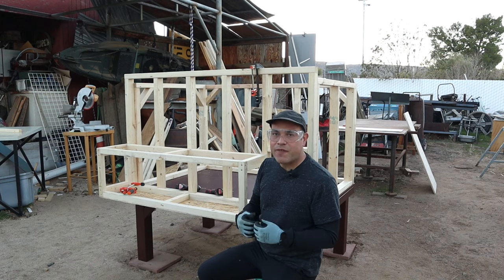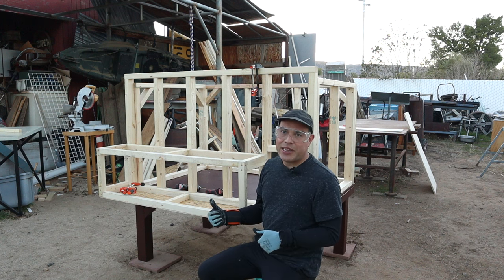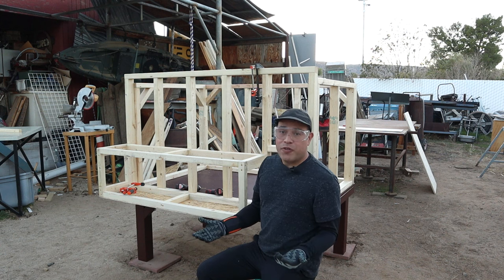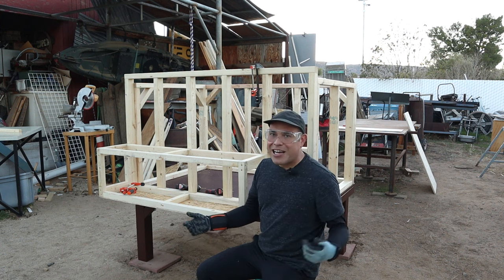For me, it was way easier and way faster to just build the framing for the nesting boxes and then attach directly to the side of this already almost-finished coop. I've got my studs in, and this should be done in about two days. I was surprised — the coop's all finished, I'll show you now.